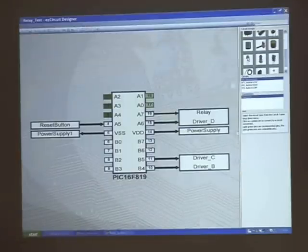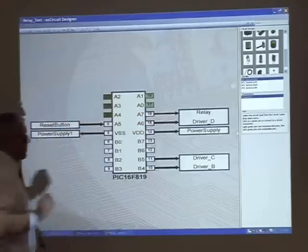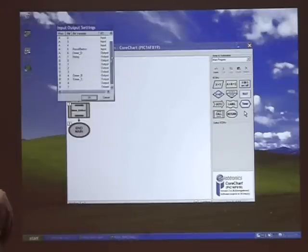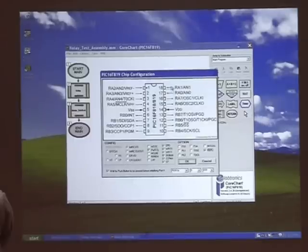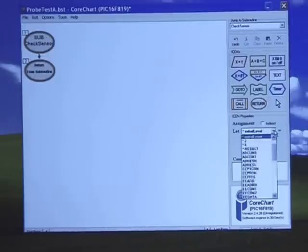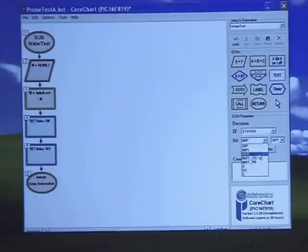This microchip knowledge deployed by the students to save water can also be used for saving energy projects and a huge amount of other applications. CoreChart is a graphical assembly language which simplifies the programming of microchips. CoreChart combined with EasyCircuit Designer is so easy to use that even primary school children designed their own electronic controllers and games. Professional engineers also use this technology to save time.